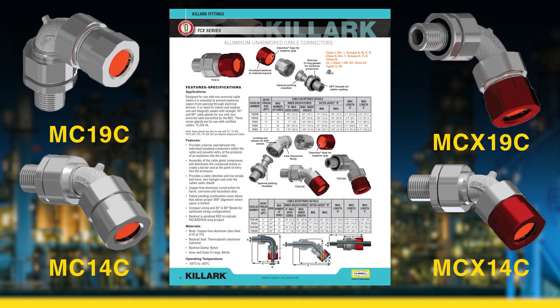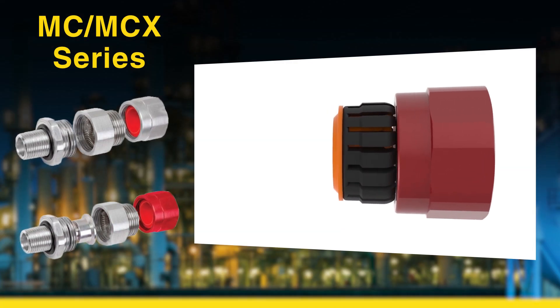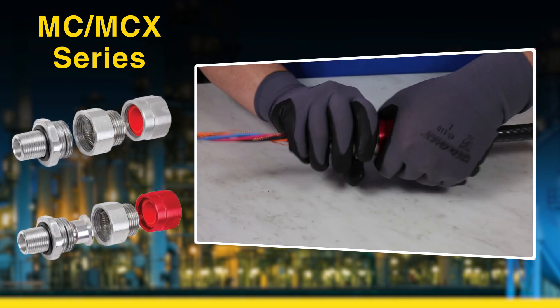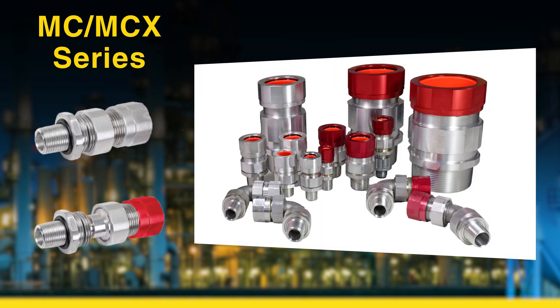The MCX are distinguishable by its red anodized back nut to indicate explosion-proof. One major advantage of the Killark cable gland is its silicone back nut clamp. This patented design makes it easy to use by hand tightening it without the use of a wrench during the assembly process, which will allow the contractor to prep the gland much faster.